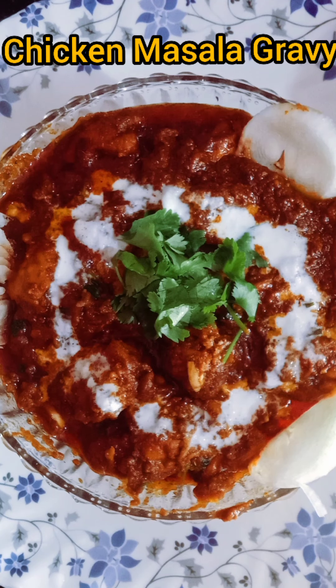Hi everyone, welcome to our kitchen. I am Saoji and I will show you how to prepare chicken masala gravy.